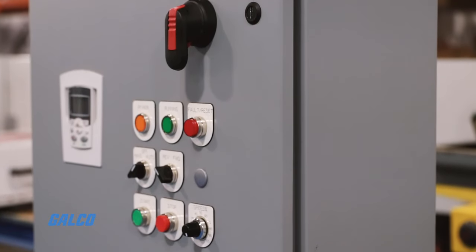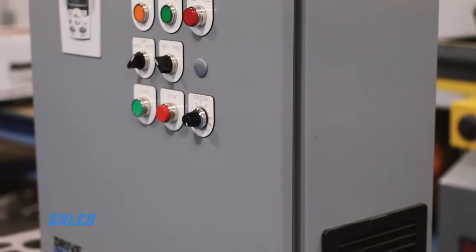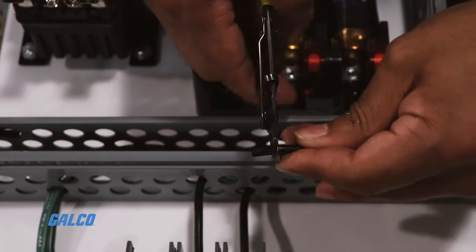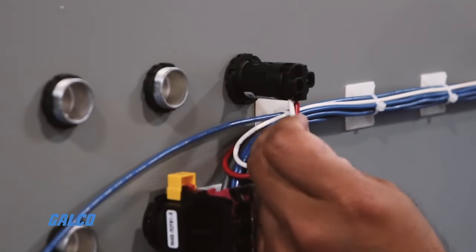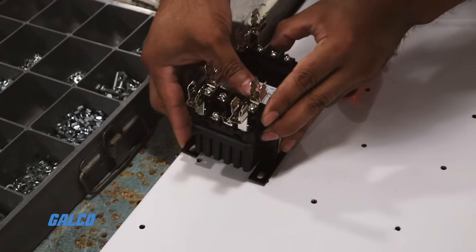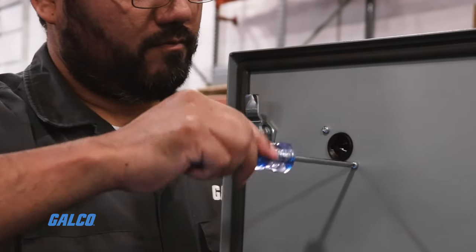With our assistance, you can buy an off-the-shelf, pre-built Drive in a Box unit, or get an all-in-one drive application built to your exact specifications, shipped directly to your place of business. This solution eliminates some of the guesswork that may occur when building a panel, and dramatically reduces installation and start-up time.